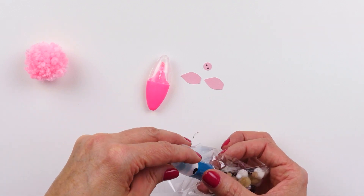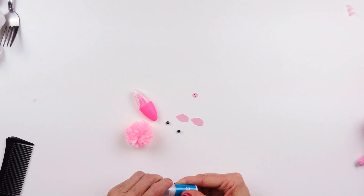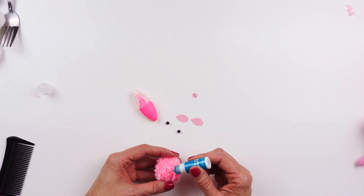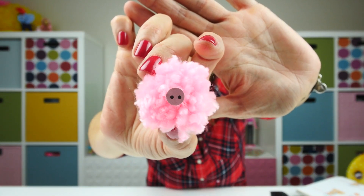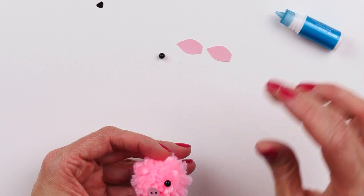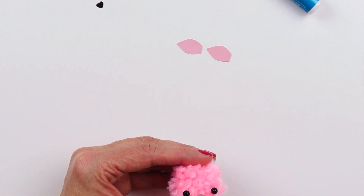The directions say to make the most adorable pig we need to start by gluing on the nose. Here's our Peppa — Peppa has a very prominent nose. Let's see where we want our face to be — how about right here. We'll put our nose right in the center like this. Next we'll add our eyes, and now the ears.